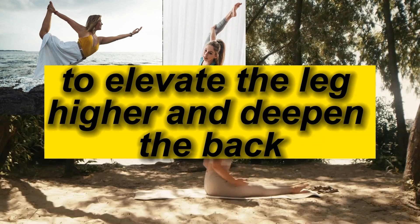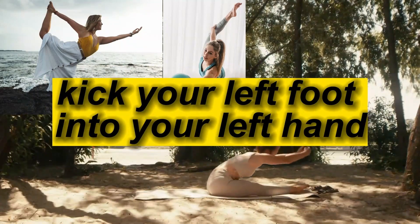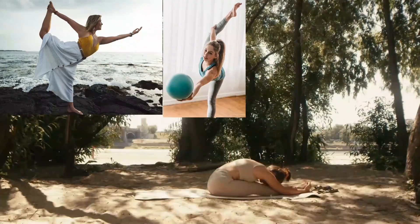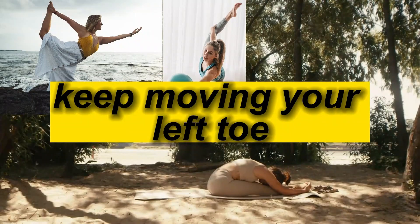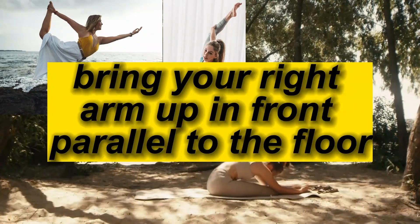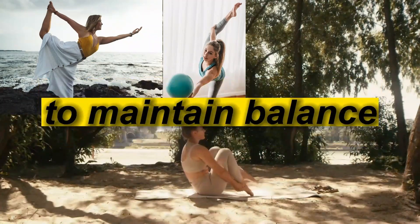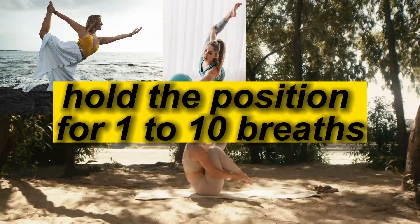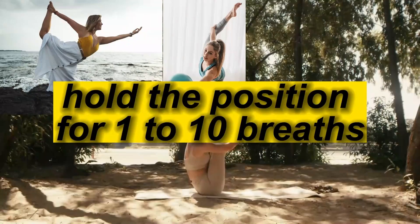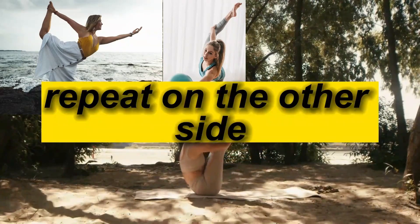To elevate the leg higher and deepen the backbend, kick your left foot into your left hand powerfully. Keep moving your left toe upward. Bring your right arm up in front, parallel to the floor. Fix your sight on a non-moving object to maintain balance. Hold the position for 1 to 10 breaths and come back to Tadasana. Repeat on the other side.